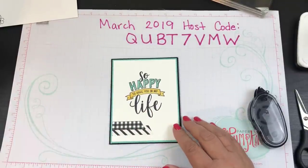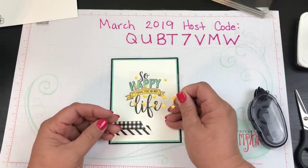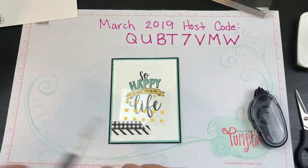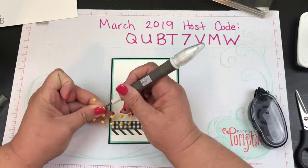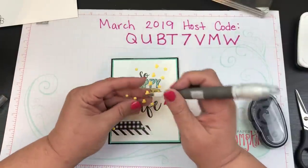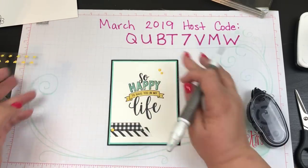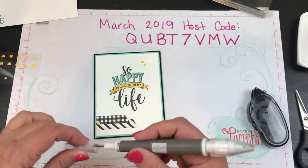My final thing is I have some leftover enamel shapes in Daffodil Delight. I'm going to grab my picket tool and put one right here, then one here, and one right next to it. Look at how cute that card is!